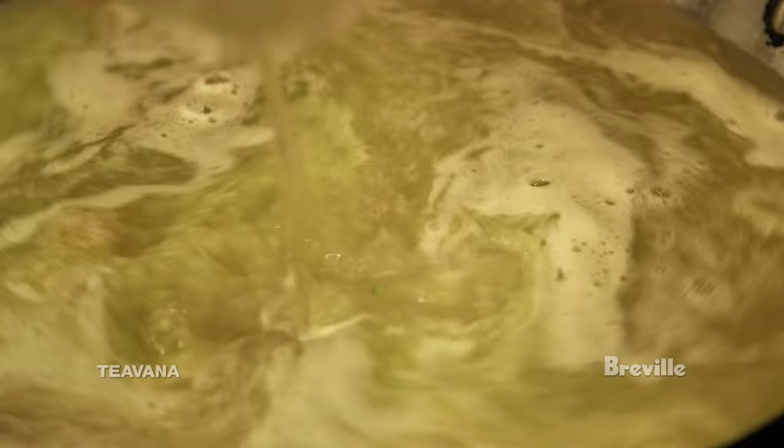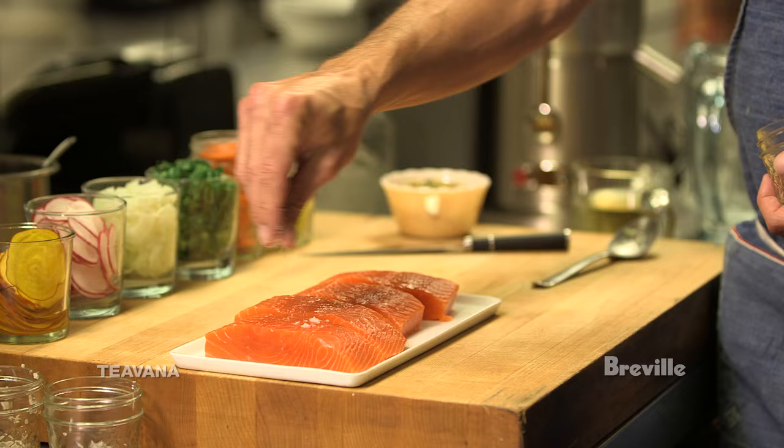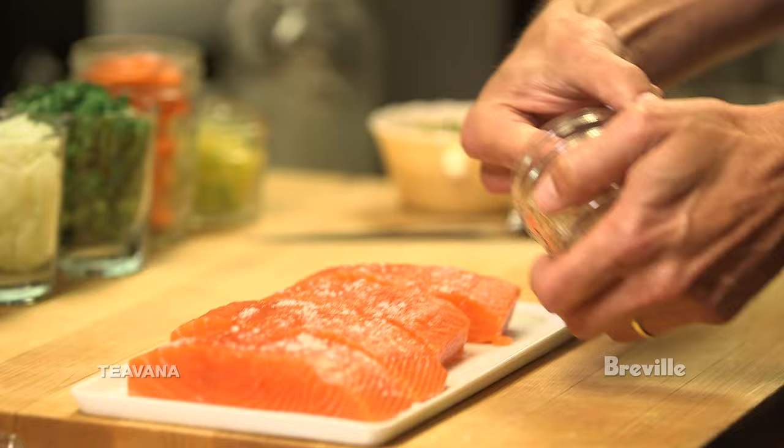We're really creating a flavorful poaching liquid at this point. Poaching — you want to think about cooking a protein in a really warm Jacuzzi. It's not boiling; it's kind of luxuriating a food. So we're still over medium heat.